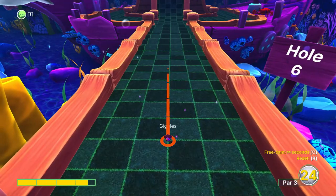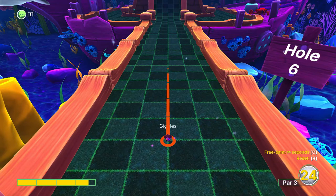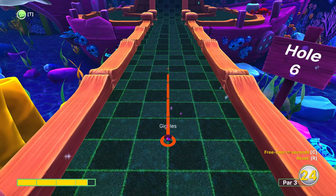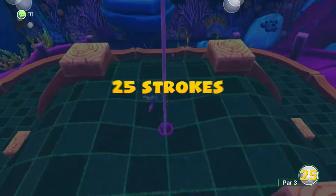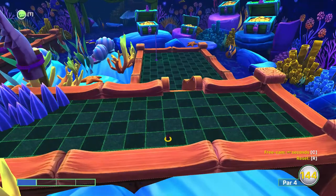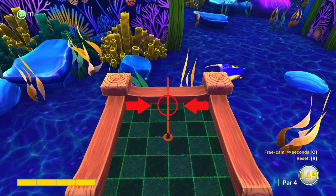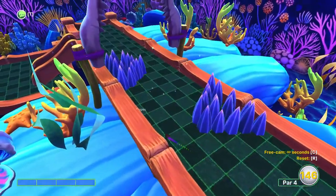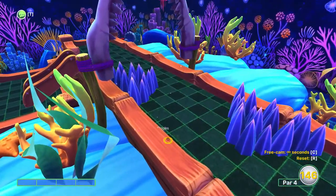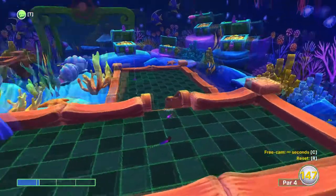For hole six just aim straight ahead again at just over three and a half power. This one's a weird one — you're going to want to turn around and aim backwards, just enough so that your power line covers the light green line, slightly to the right. You probably need to do two or three shots for this hole.